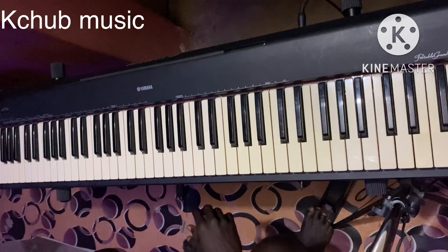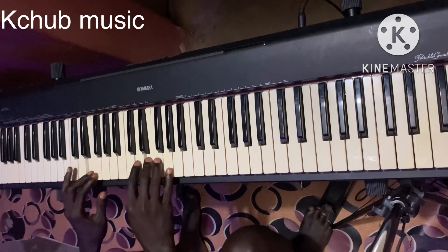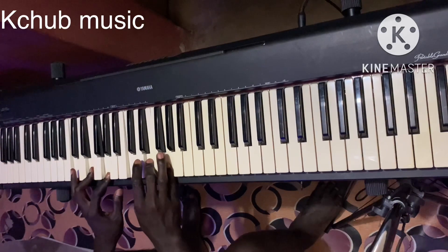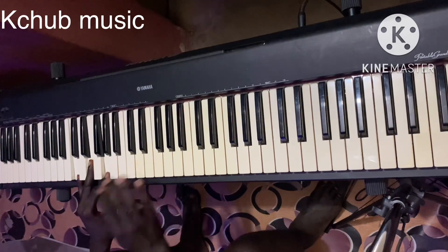So now, taking our normal basic triad — this is our C. C, D, E, F, G, A, B, C is the major scale of C. Now the basic triad: instead of playing C, E, G on both ends, I'll remove the E here, so that this will be a space.